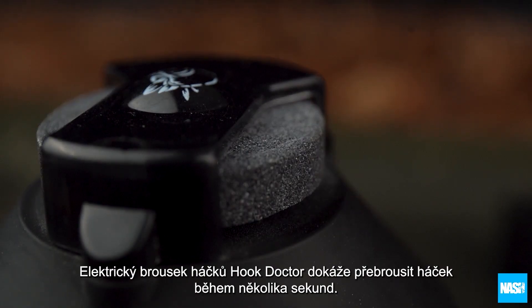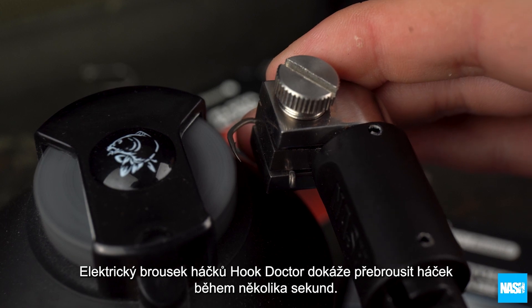The Electric Hook Doctor's revolving polishing stone clinically remodels points in seconds for more effective hooking.